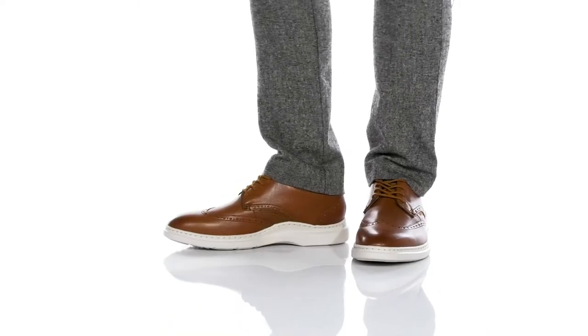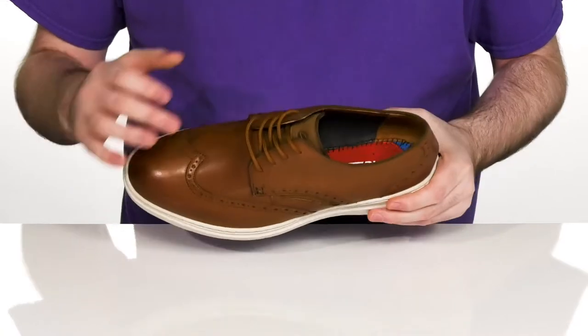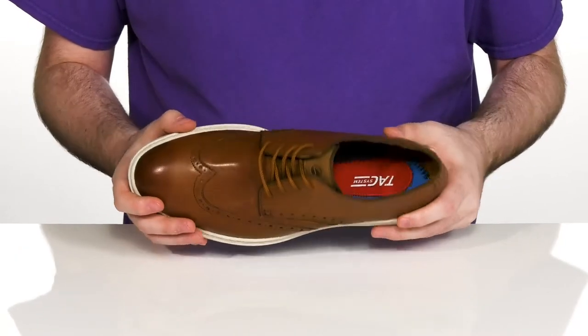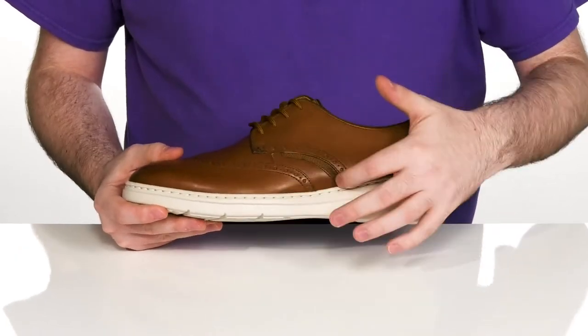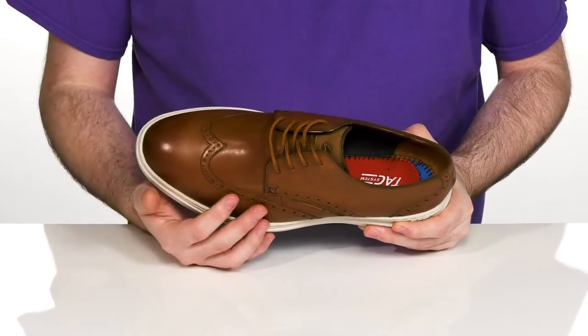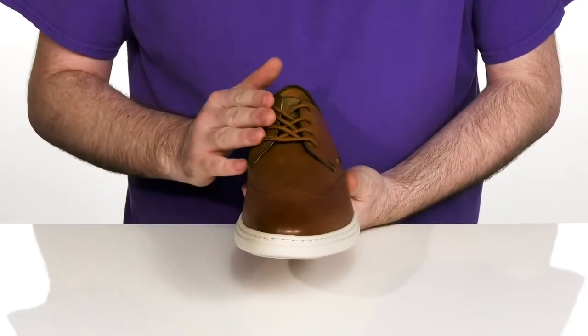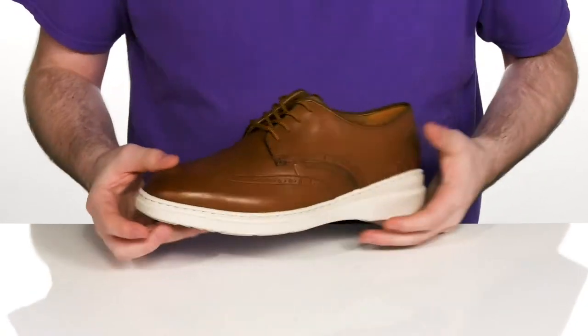Step out of the house in style with this lightweight, versatile look from Clarks. This sharp shoe uses a leather upper — that full grain style with canvas linings to keep it durable and breathable. It's got baroque detailing and a wingtip toe for classic western appeal, with a corded lace-up to give it a secure fit.